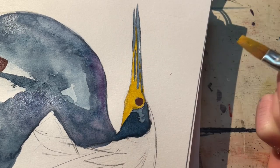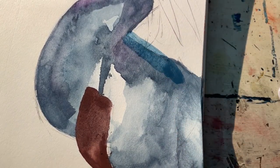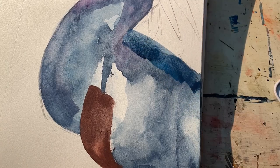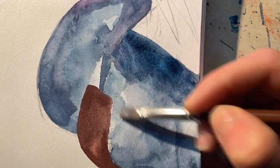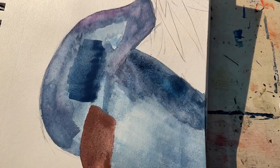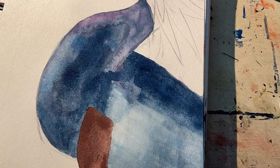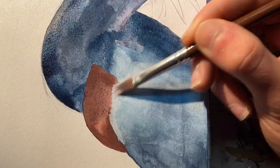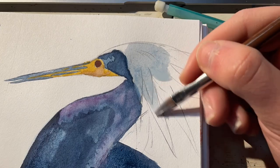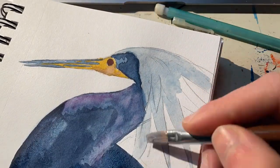Something else you'll notice about this piece as we go along is that I didn't plan anything before I started painting this, because I thought this was just going to be a quick sketch and then I decided to make it a full painting. So I really messed up the proportions of the body to the neck. I honestly think it ended up turning out just fine, but right here I was like, oh wait, I have to make the back a little bit more rounded.